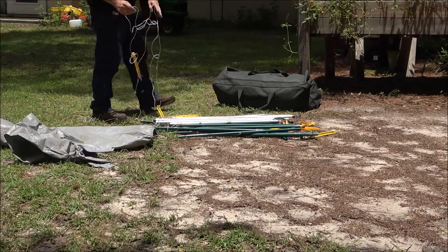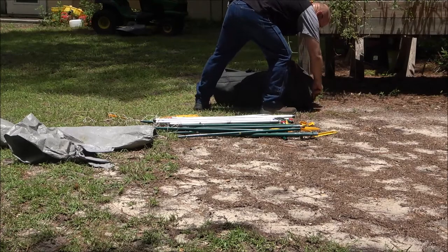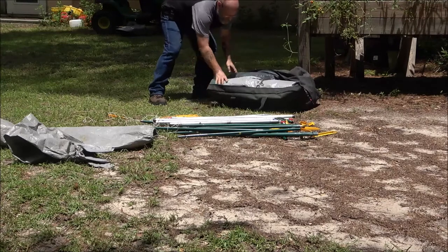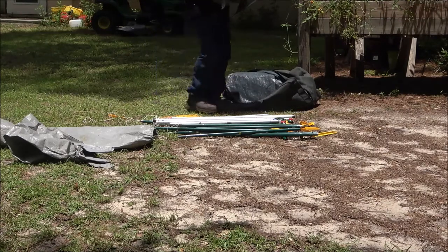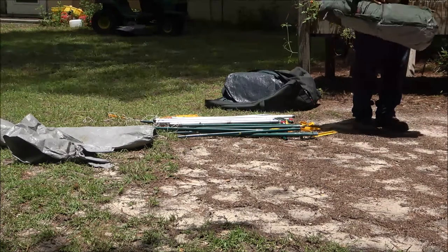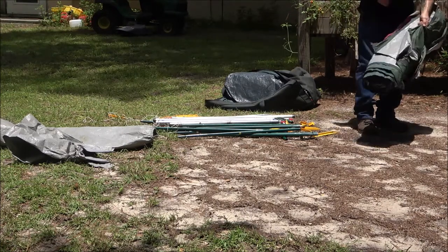Alright, let's get this opened up. It does have a big tarp that goes over it - I guess it would be kind of like a rain fly. It's got zip ties holding this together. There we go.